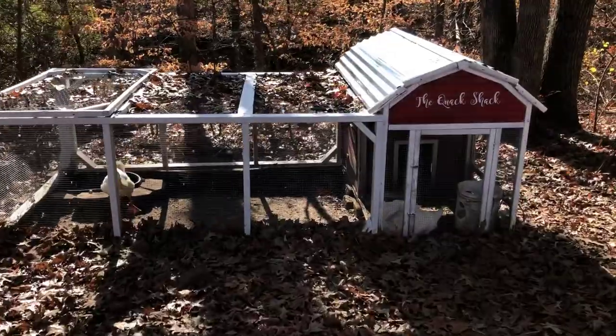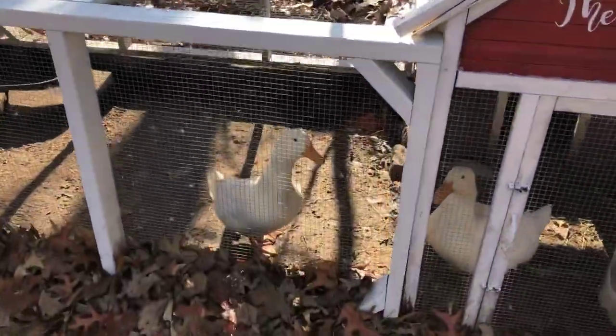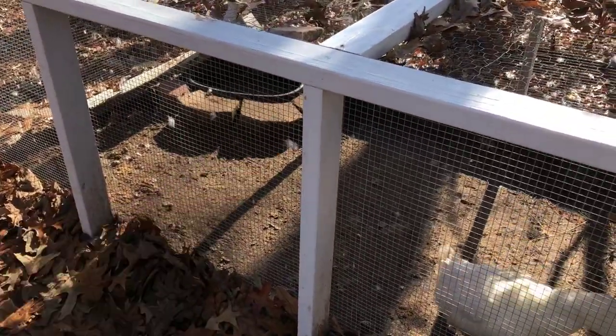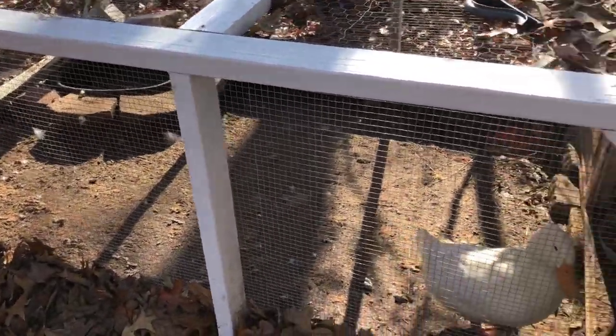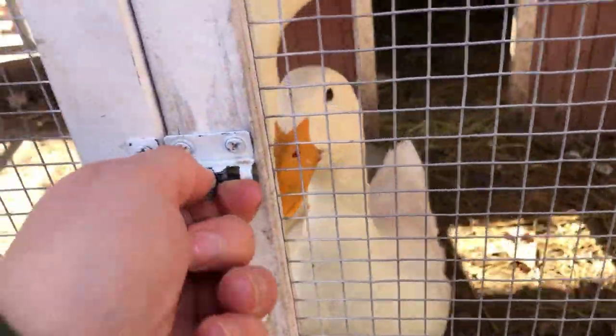For our ducks in the wintertime, we didn't have to do a whole lot to prep them because they don't really mind the cold weather. We just have to keep their pond water thawed out. We use these little heaters for that, and I'm going to show you how we keep their drinking water.